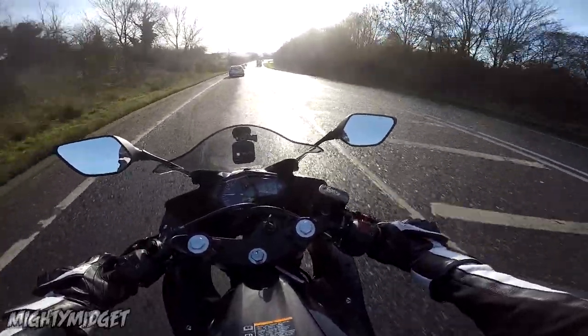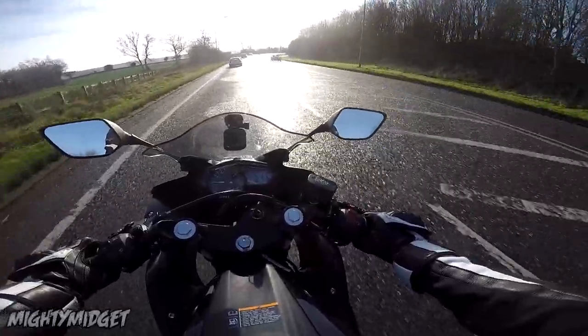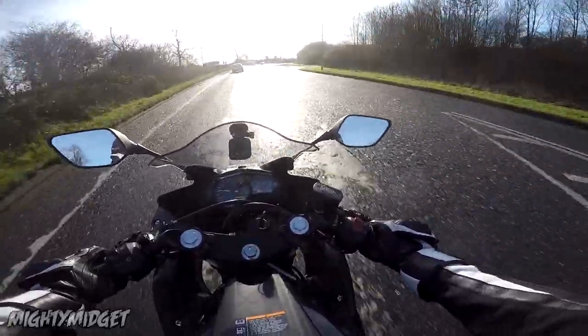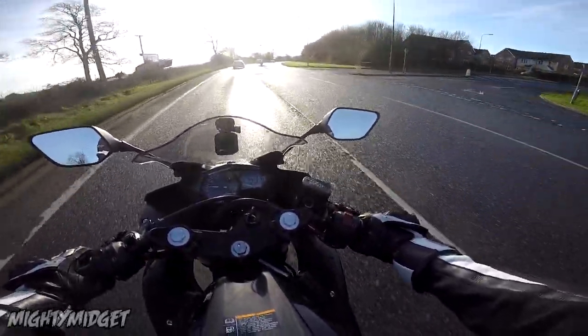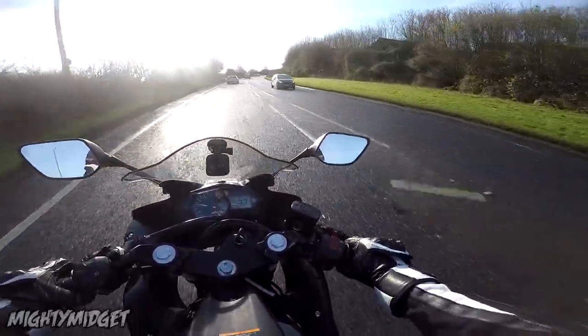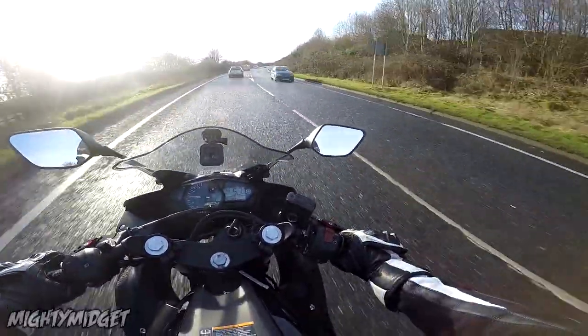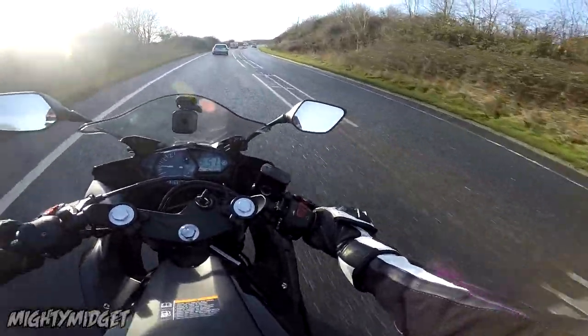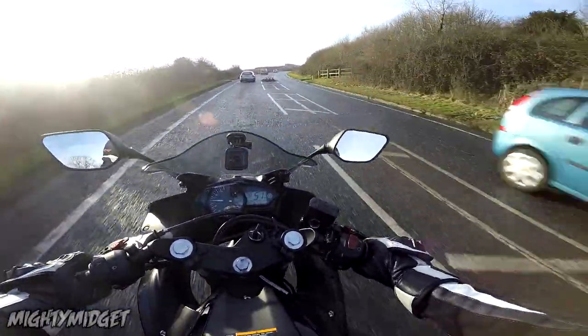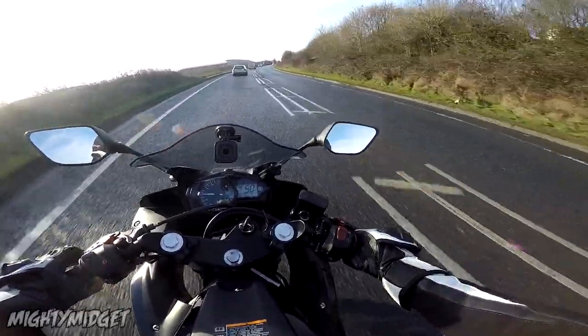So this is coming up to the end of the vlog now. If you enjoyed this little video of me first riding this bike, hit the thumbs up button. If you're new, hit the subscribe button so you get to see more videos I've got coming for this and all my other bikes. I'll see you in the next one — most probably on this. Peace!